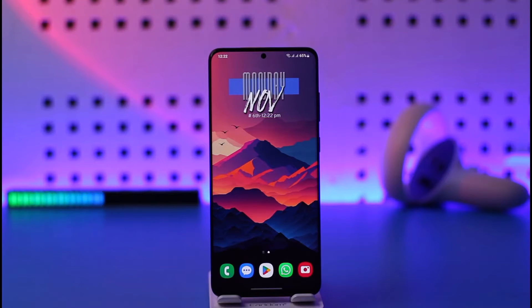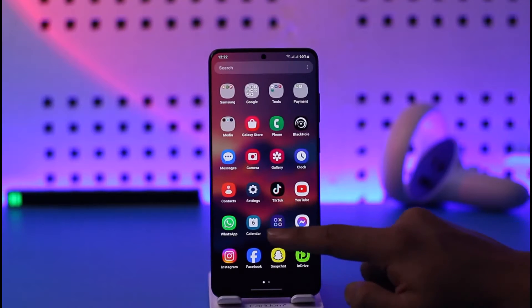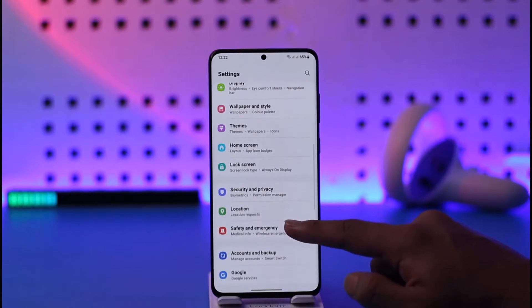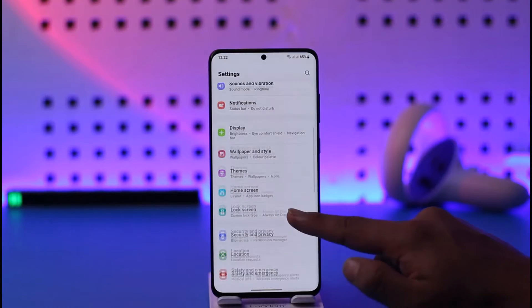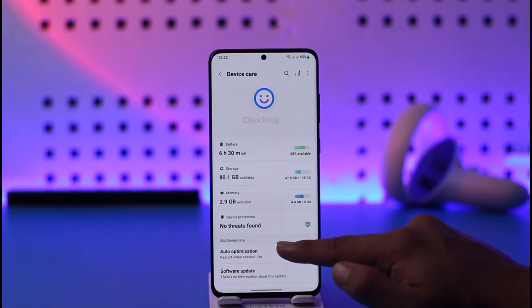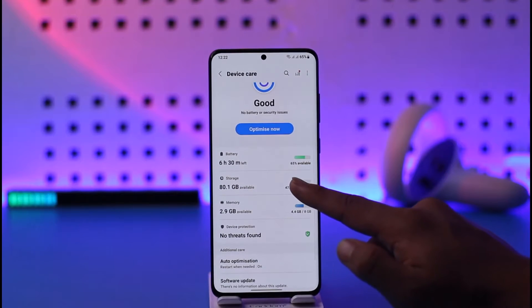In order to empty the recycle bin on your Samsung phone, go ahead and open the Settings application. Once you open the Settings app, go to the option known as Battery and Device Care. Once you're here, go to the option known as Storage.